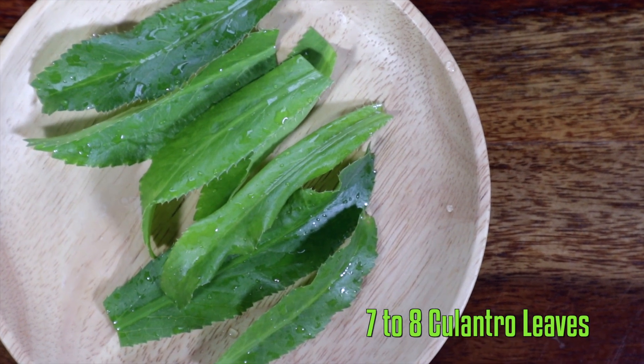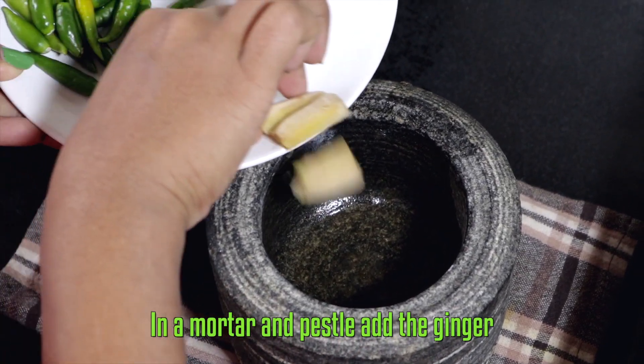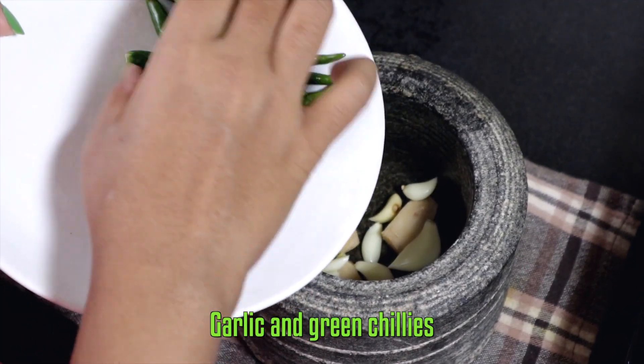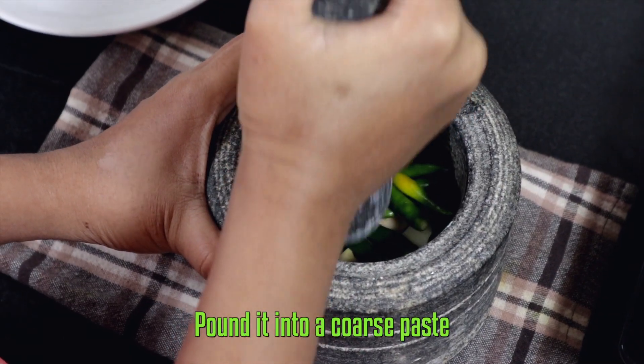Now let's start cooking. In a mortar, take the ginger, garlic, and green chillies and pound it into a coarse paste.